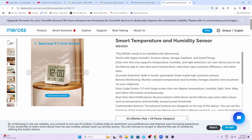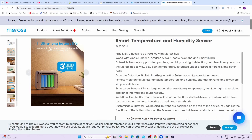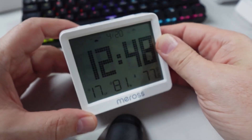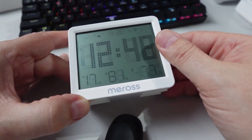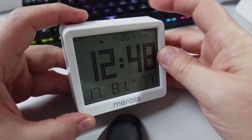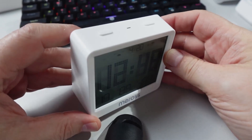It's got a battery light, a 12 or 24 hour clock, temperature, humidity, and light level. With four double-A batteries, they're saying this can last up to three years. It's got a really nice heavy quality feeling to it, probably due to the batteries inside. We've got the two clicky action buttons on the top.